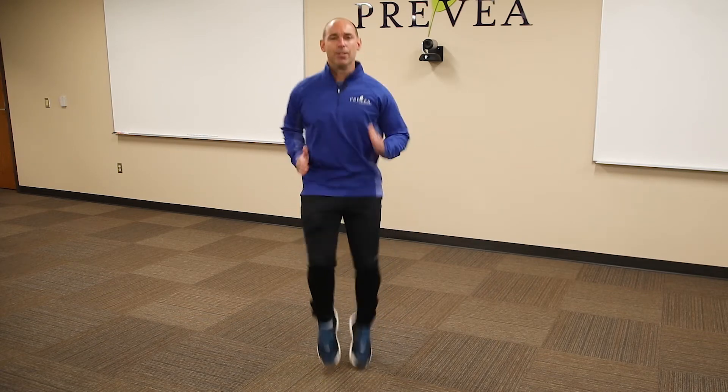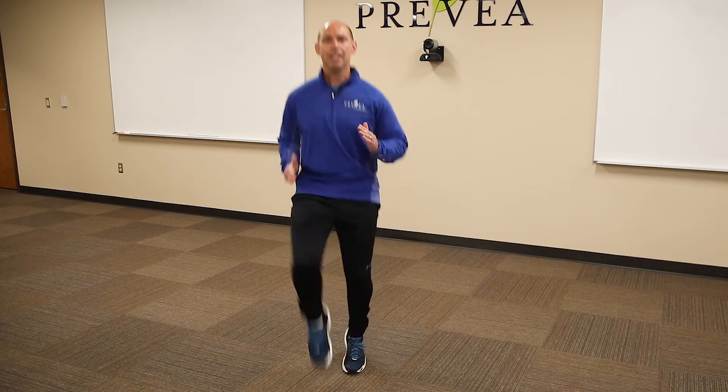Next, we're gonna go to high knees. You want to get those high knees up, driving your legs straight up, getting those hips and knees going, pumping the arms at the same time.